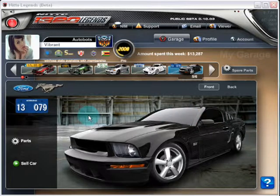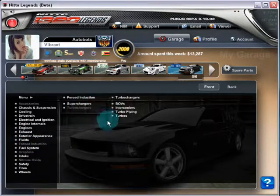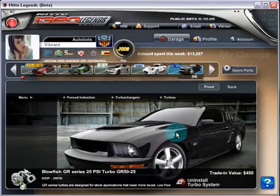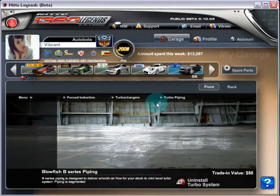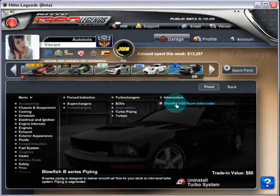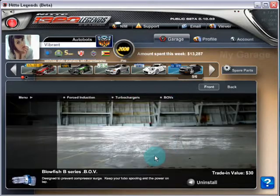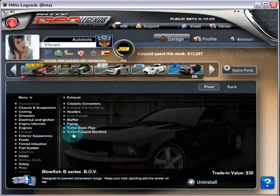Today I'm doing a turbocharger — I actually bought all the turbocharger pieces. I went with the Blowfish GR Series 25 PSI, and the reason I went with the 25 PSI is to compare with the last video which was the 22 PSI supercharger. In this video I'm going to compare the difference between both.